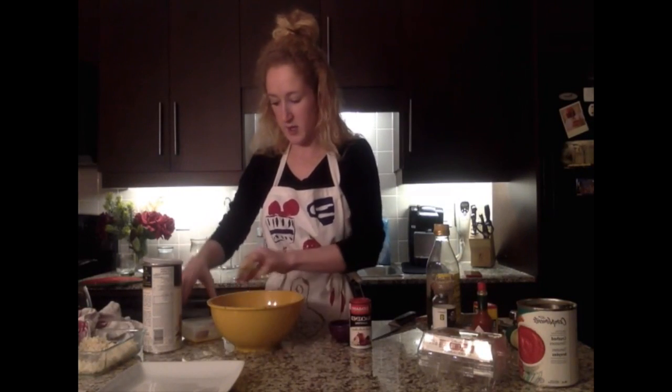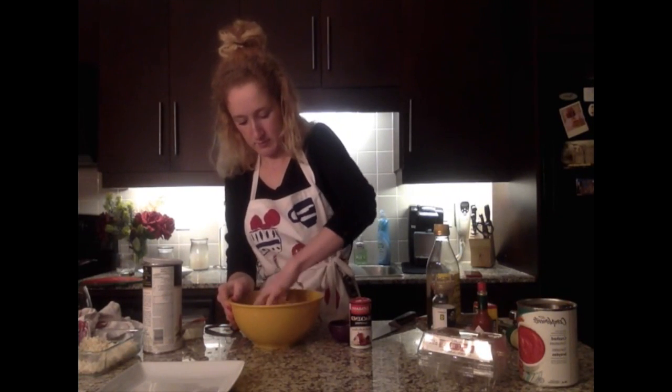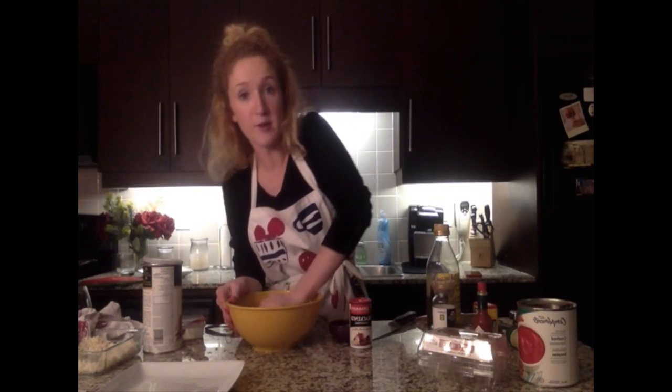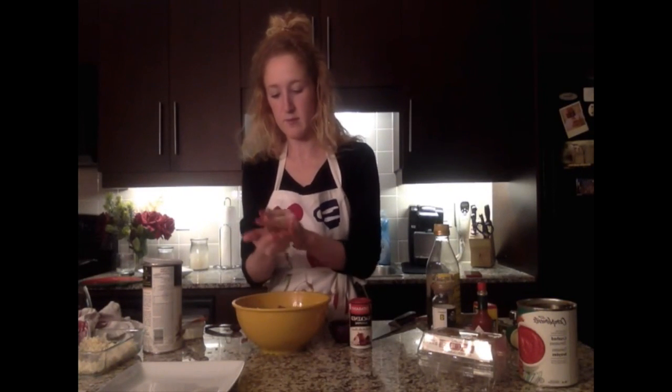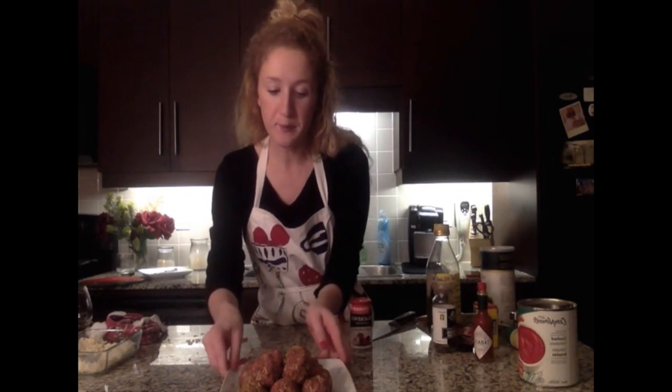I'll add about half the egg, give it a mix, and check the texture — it looks like I'll need the remainder of the egg. You could easily make this without rice by doubling the beef, kind of like porcupine balls but with different flavor. Now we'll start forming the meatballs at about a golf ball size. For appetizers, go about half that size.